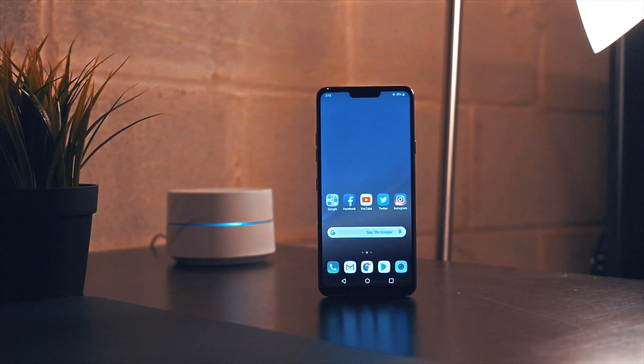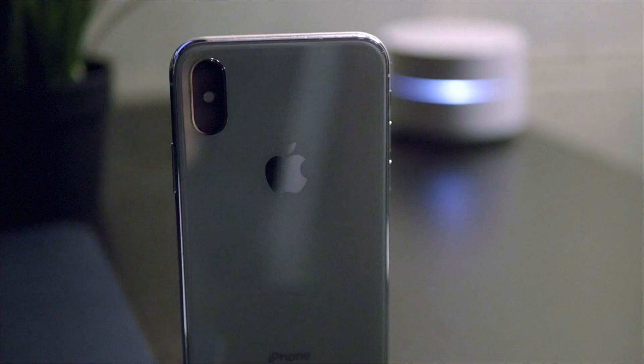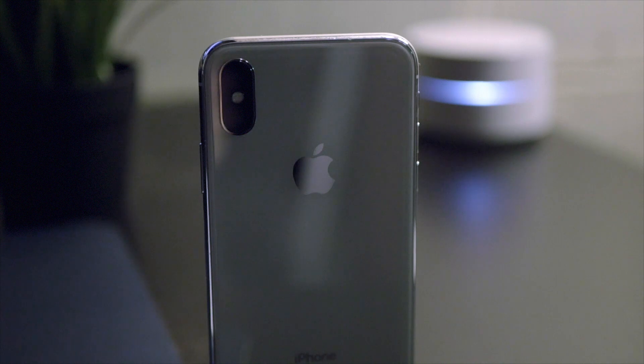I picked up the LG G7 ThinQ because LG has done some pretty good work with the cameras. But after comparing the photos from the G7 to the iPhone X, I was kind of surprised. Let's take a look.